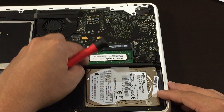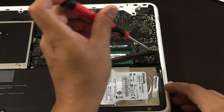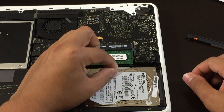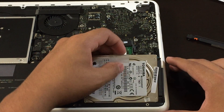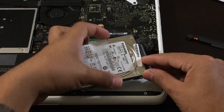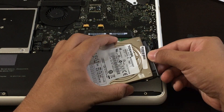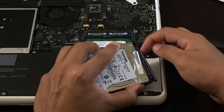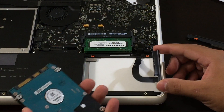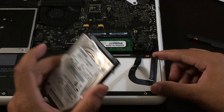Unscrew the second screw — it comes off like this. Now with the tab right here, grab it and pull it out just slightly. Make sure you don't do it very fast because you could rip the ribbon connection right here. From here, disconnect the hard drive — you can pull it out from the sides with your fingernails. Make sure you don't pull it out too hard or too fast. Disconnect it and leave it disconnected for around 30 to 60 seconds.